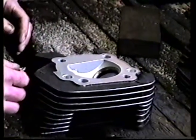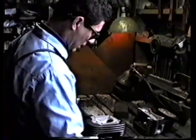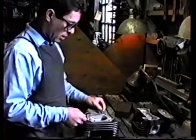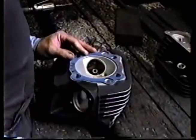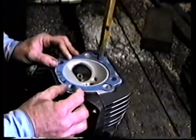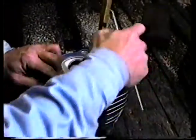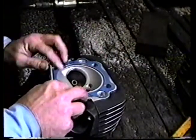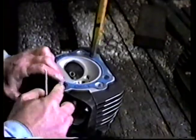How we normally start the job is we establish what the bore size is going to be. In this case, the customer is going to have a 3.780 bore, and we take the appropriate gasket. We slip it on the combustion chamber like this. This is just a little tool that helps me keep the gasket centered while I mark it. I take a scribe — it's your everyday scribe.